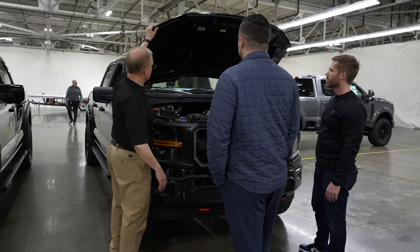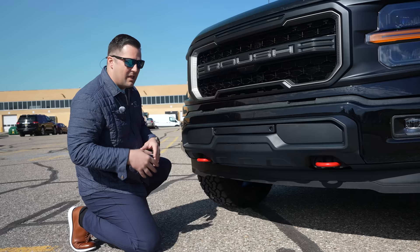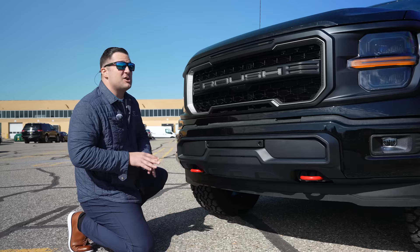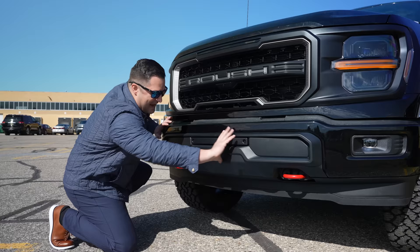I just got through talking with some of the engineers, and it's amazing how many different things they've done to this vehicle. A lot of people think it's just — they slap a grille on, they slap an exhaust system on and call it a day. It's quite the opposite. This whole lower piece is actually completely re-engineered and brand new for the 2024 model year.